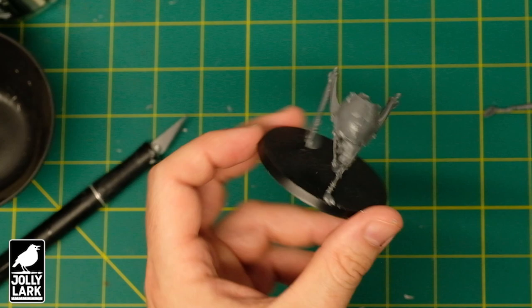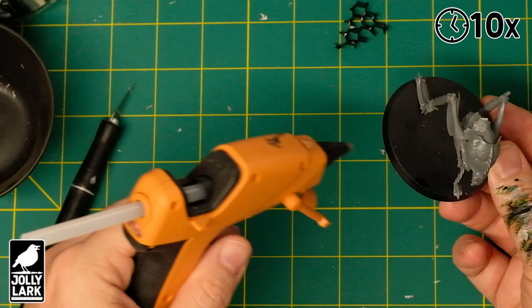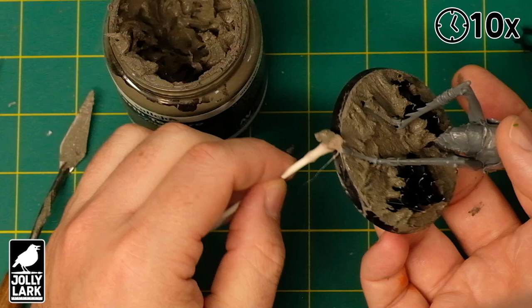For the bases, I'm going to speed through this at 10x real quick. Basically, I'm doing the same techniques that I did on the previous Hive Bases video — if you want to see what's going on here in more detail, check that video out, I'll put a link in the description below. It's using the honeycomb, louvered grid, and Vallejo texture paste to create an insectile hive base for all of these bugs.